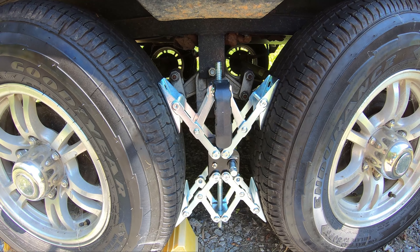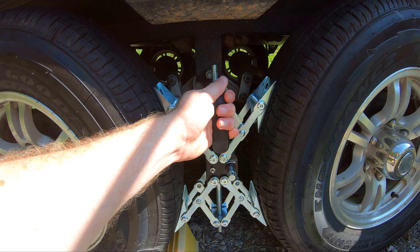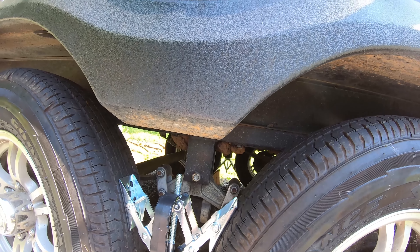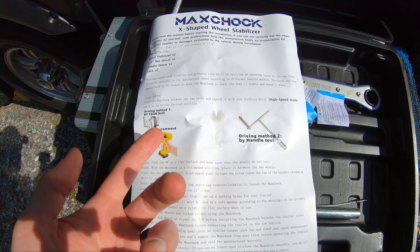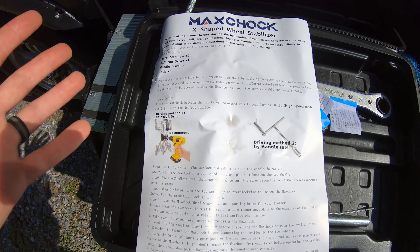If I was in the market and wasn't sent these for free, would I buy the Max Chalk over the X Chalk? I would say yes — it's quicker, slightly more stable, and you can lock it. Those are the main key differences. Now, if you don't bring your drill, it'll probably take about the same time as the X Chalk, so there might not be as big an advantage. But it does come with a manual tool in case you don't want to use a drill, and they do recommend a cordless drill because that's the main advantage.